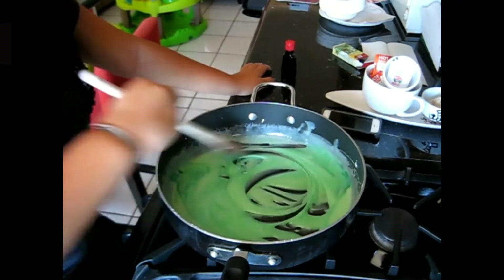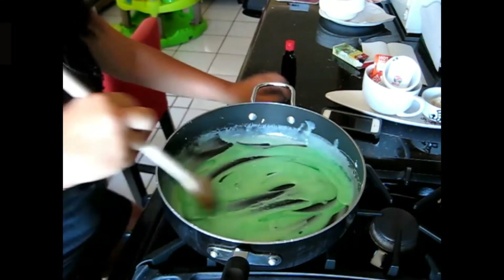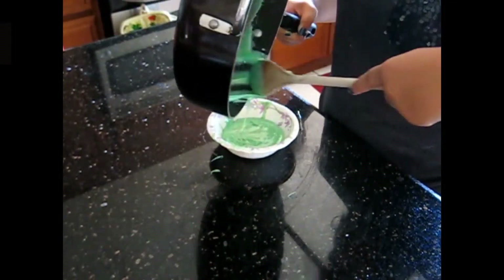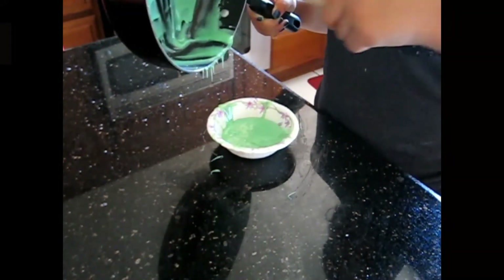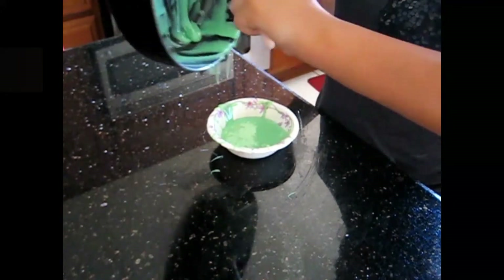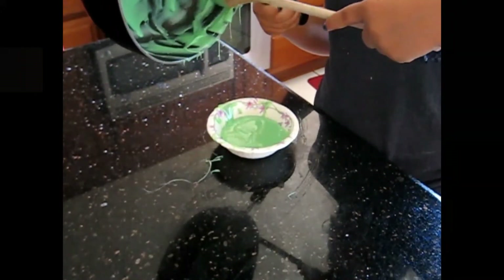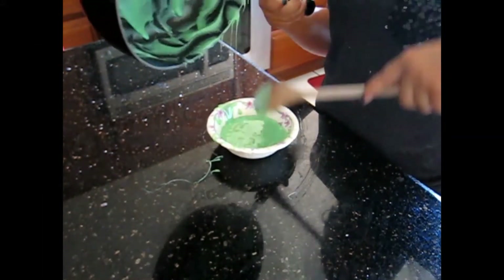I poured the flubber into a paper bowl, but you can use a sandwich bag if you don't have one. I put it all into the bowl and then into the fridge, but that was because I needed to go to a soccer game. If you want to play with it right after, you can put it in the freezer for five to ten minutes.